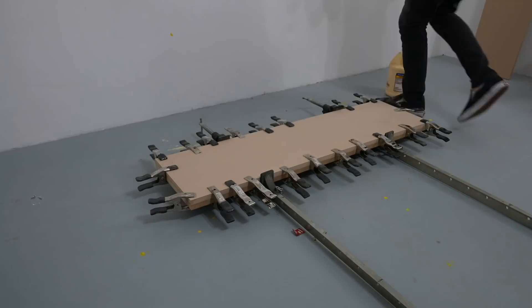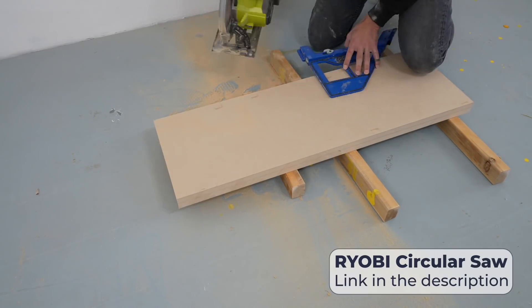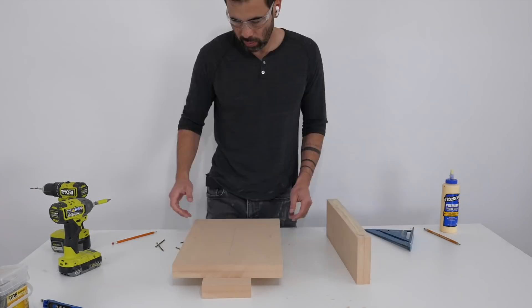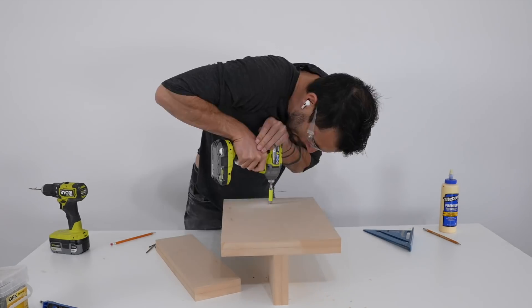Three-quarter inch thick MDF is a smooth, hard, and affordable material and I like gluing it up into one and a half inch thick panels. The base is shaped like a cross and I'm just gluing and screwing these double-thick panels together.